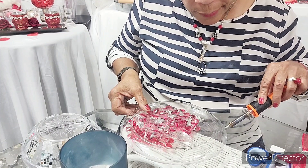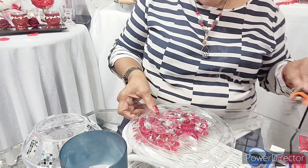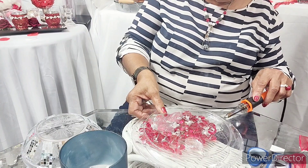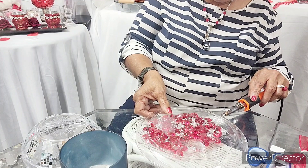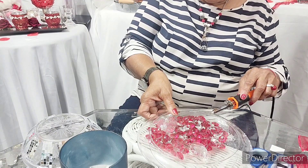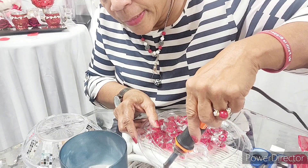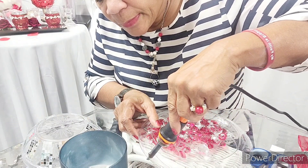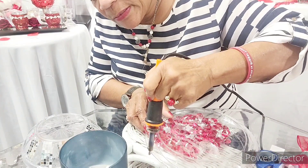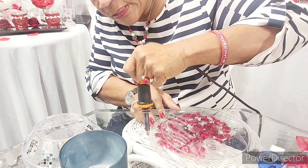This melt will seal it, and I think this is easier for me than trying to glue. Just seal it — you might want to have a mask on if you don't want to smell the plastic fumes. I'm just taking this and sealing it together, letting the melt seal in. The reason I'm doing it this way is because I'm gonna dress up the edges anyway, so you won't even see this.